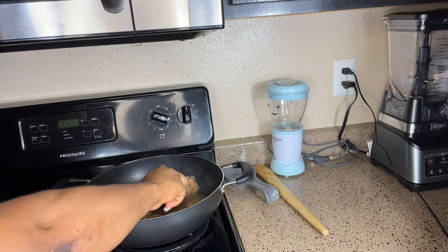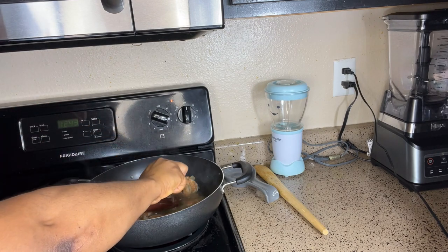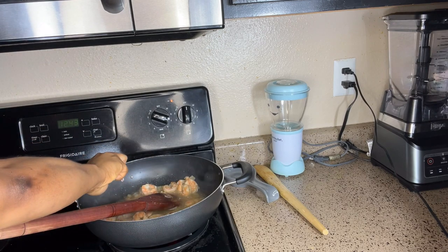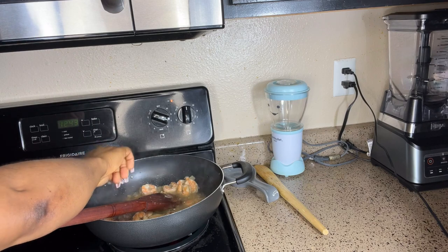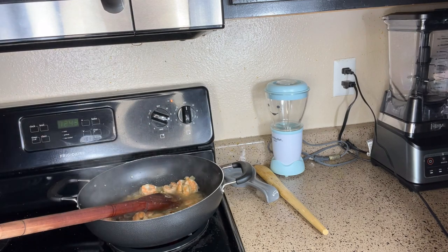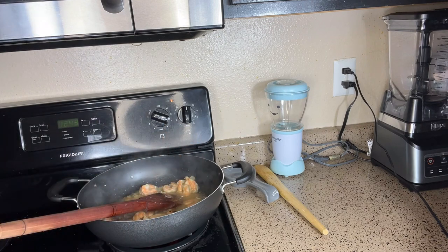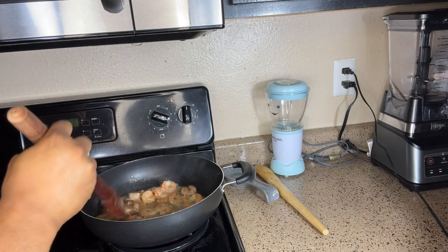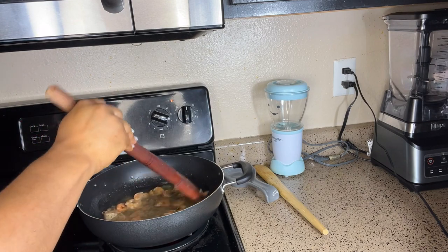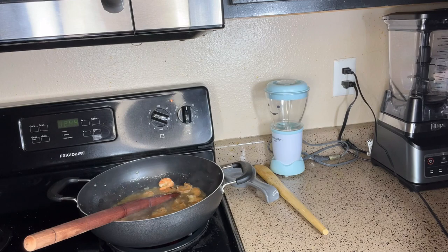Now we are going to be adding the seasoning cubes — I just like to smash them like that, it makes my job easier. Then add some salt to taste. Be careful with the salt — don't forget you washed your cabbage with salt, so you don't have to add too much. Just add enough to give it the desired taste.